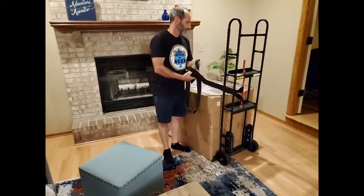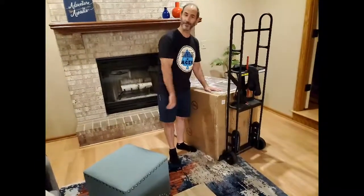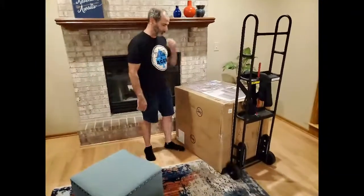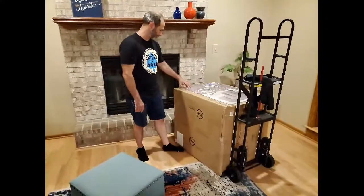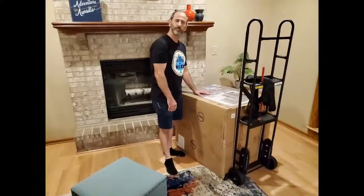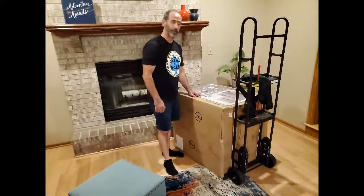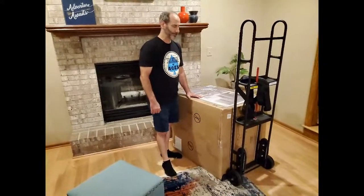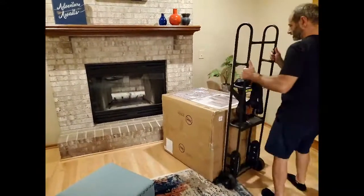Arlie passed away due to cancer or leukemia — some kind of terrible thing that took his life earlier than expected — and so they decided to name this chair after him. I don't see that name on the box, but that's understandable because sometimes they order products and print stickers in batches; the next generation might say Arlie on it. Anyway, here it is — the Costco recliner.